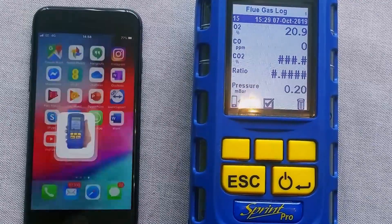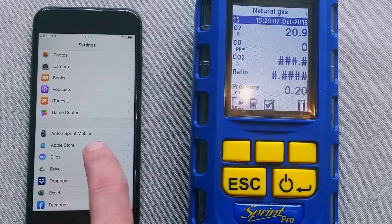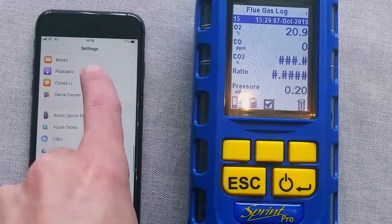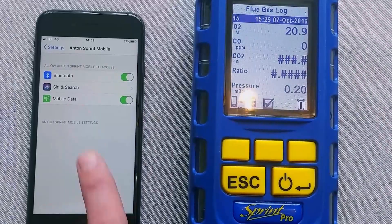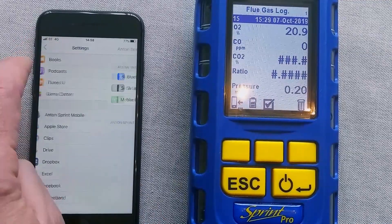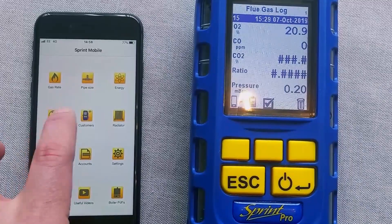What we found — the only time we've ever had an issue with someone trying to pair — if I go into settings, at the bottom of your settings page, you can go to the different apps. We had someone that, not sure why, but that Bluetooth toggle was switched off there. You need it on. So if you're struggling, just check that in your settings. As long as that's on, you should have no problem connecting up with your instrument.